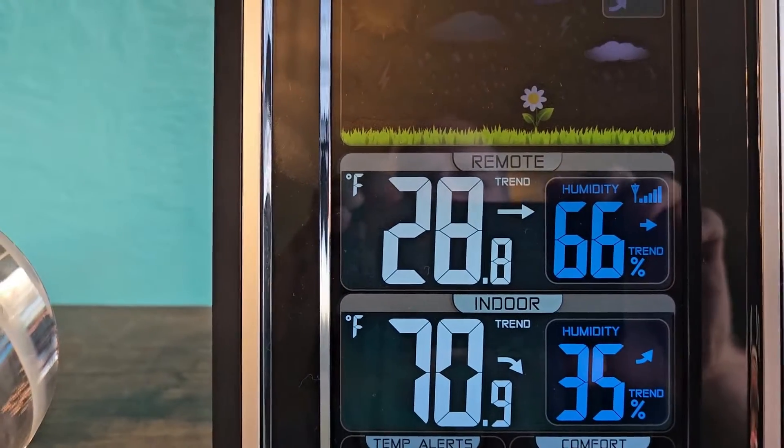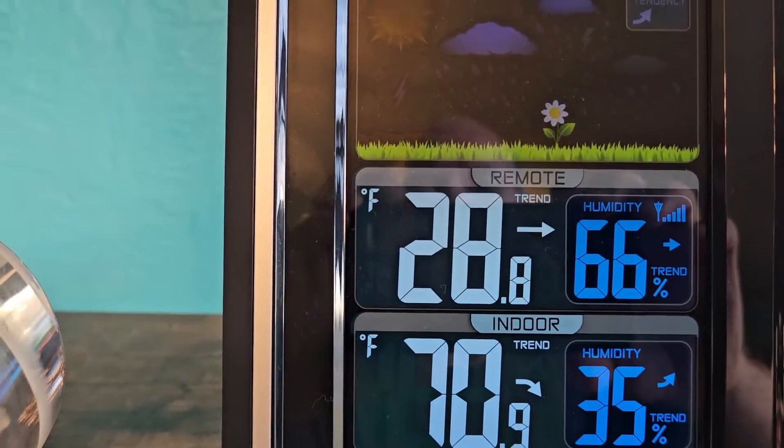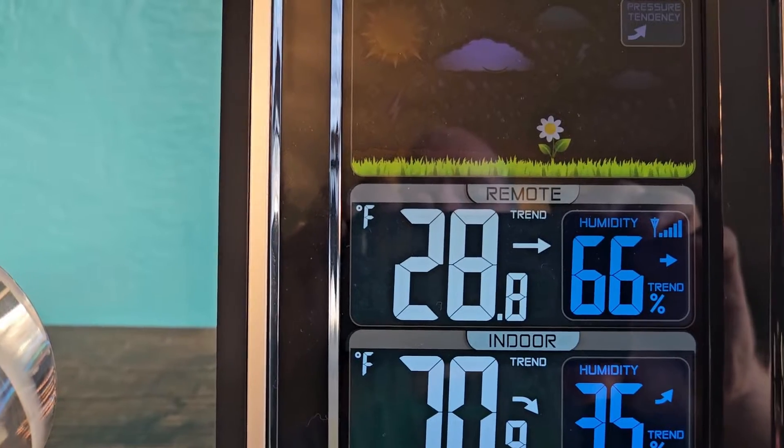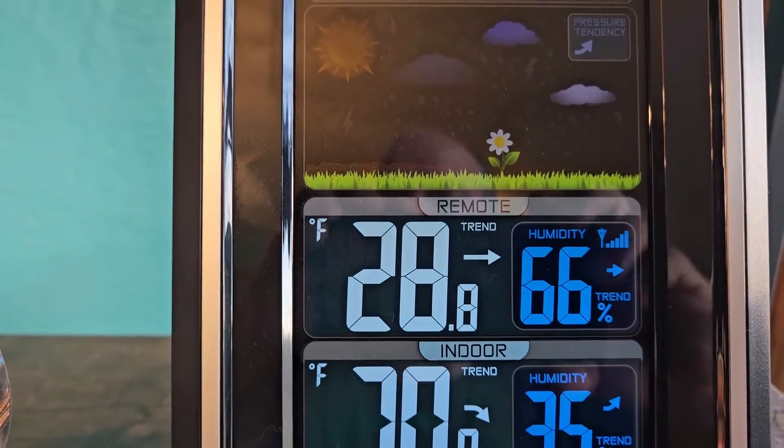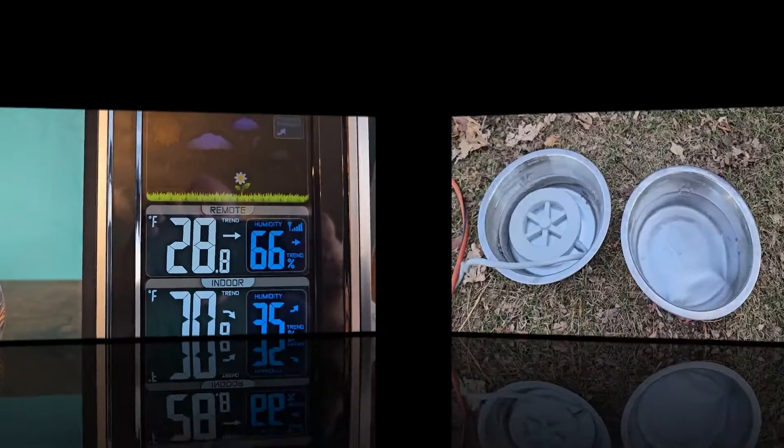As you can see, it is 28 degrees, well below the freezing mark. So we're going to go outside and check these water bowls. We should have one frozen and one thawed. Let's find out.